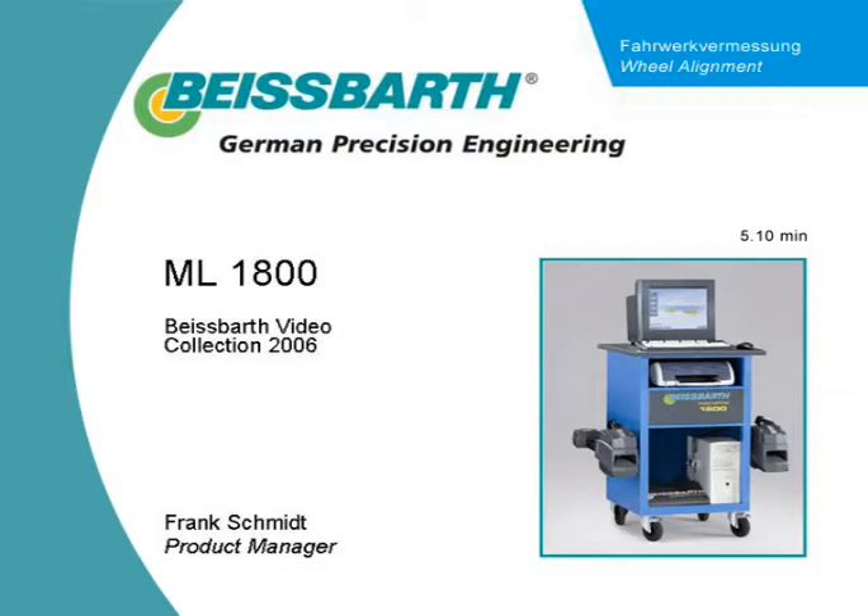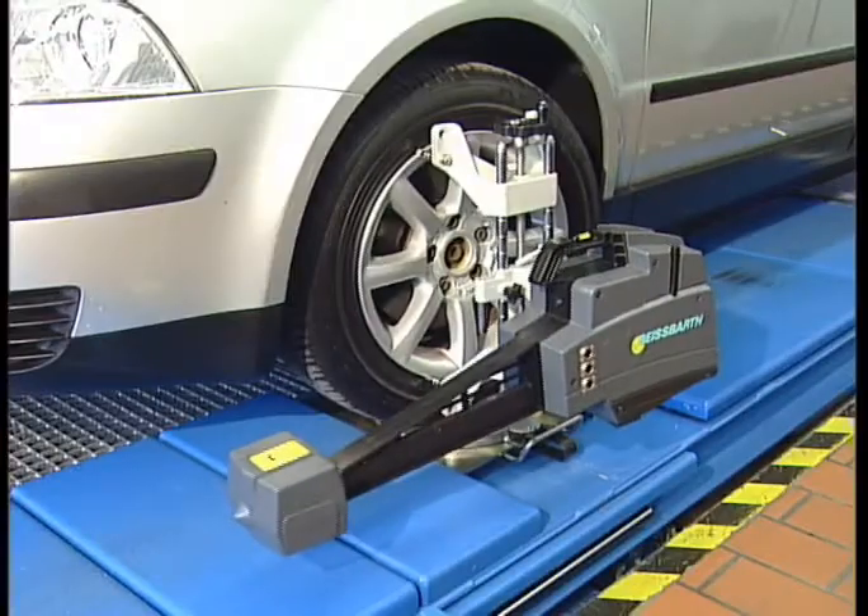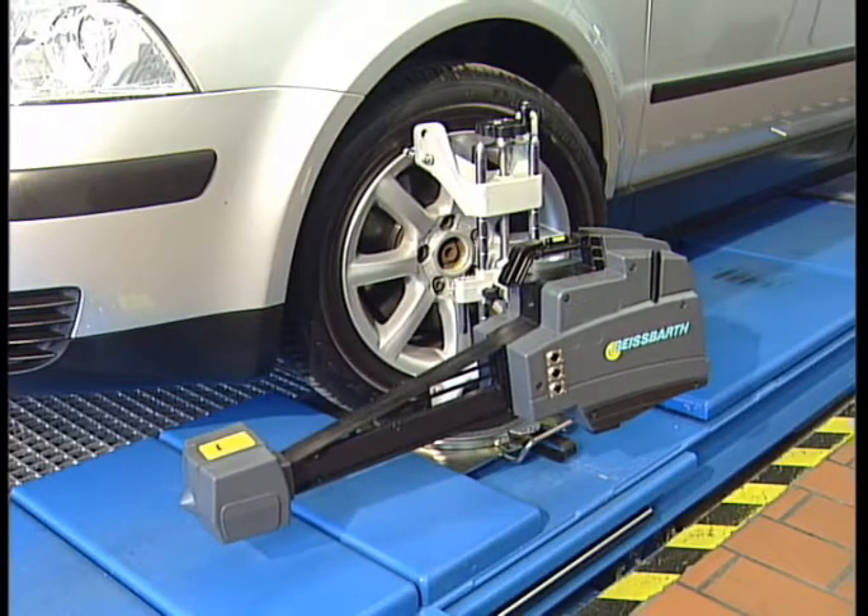BySpart MicroLine 1800 — obtain a good yield even with a low vehicle throughput.